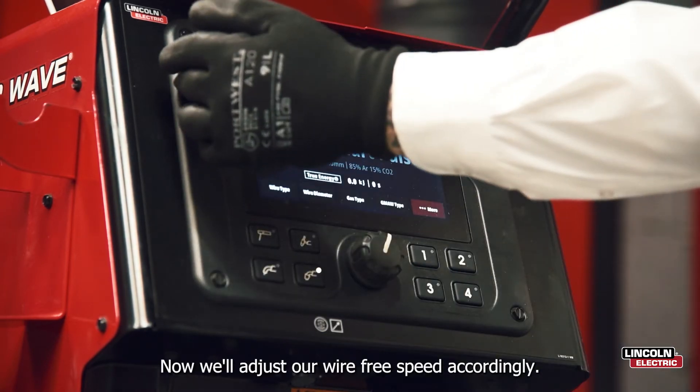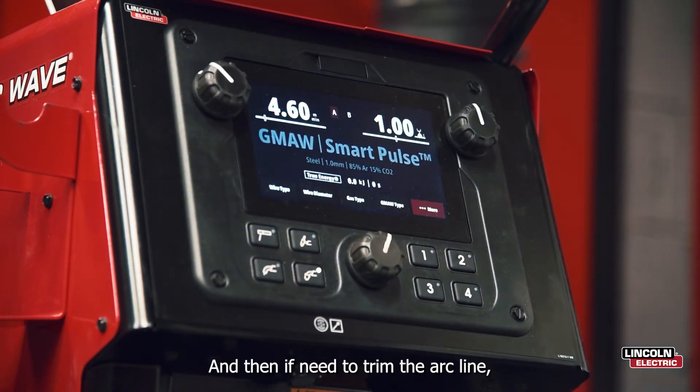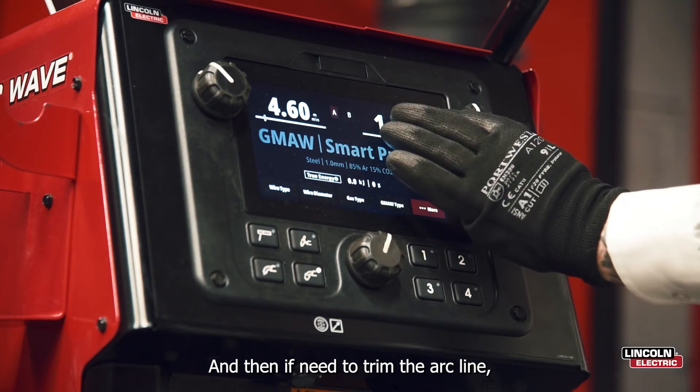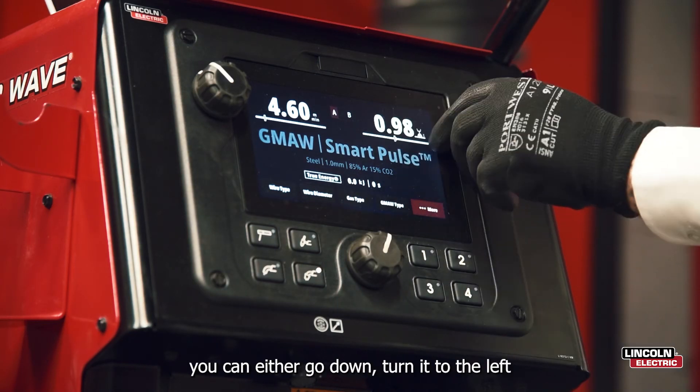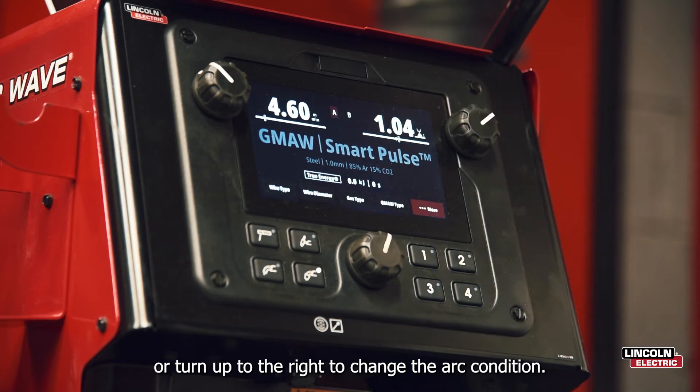Now we'll adjust our wire feed speed accordingly. And then if you need to trim the arc length, you can either turn it to the left or turn it to the right to change the arc condition.